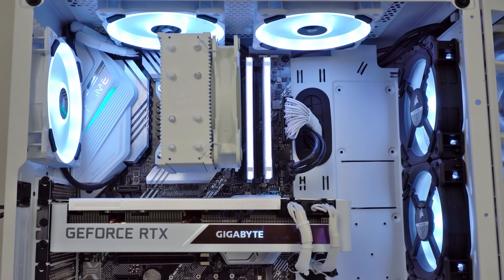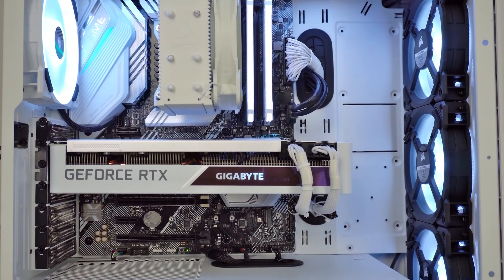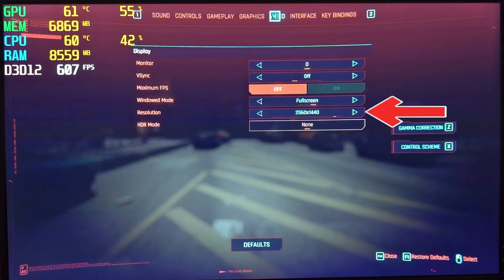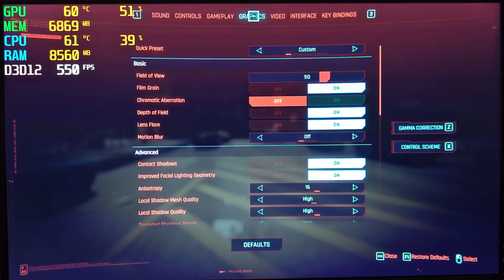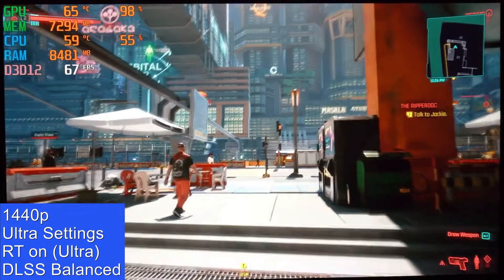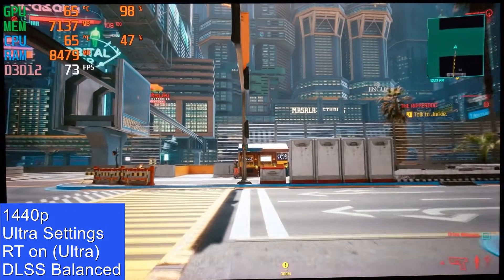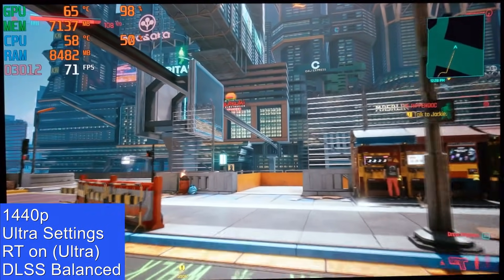So let's see how well this computer gets on with a demanding game such as Cyberpunk 2077. I set the resolution to 1440p and in the graphics section I chose ultra settings, set the field of view to 90 and turned off chromatic aberration and motion blur as I didn't want those settings to make the game look blurry. Then I turned on all the ray tracing options, with ray traced lighting set to ultra and DLSS set to balanced. By the way, I recorded this by pointing the camera at the monitor so that nothing will affect the frames per second — the game might not look as sharp as it does first hand, but the frames per second are accurate.